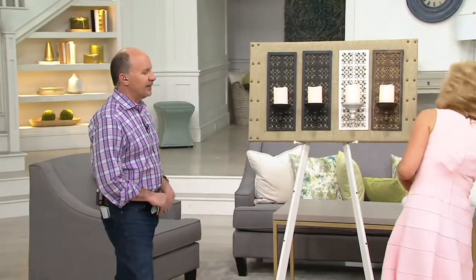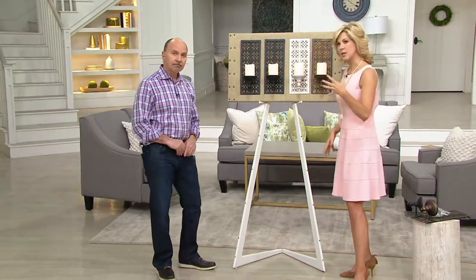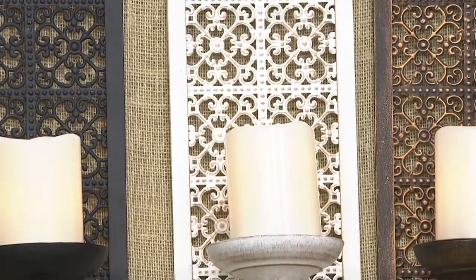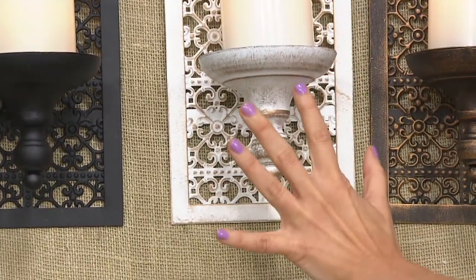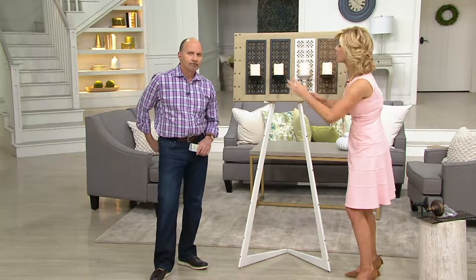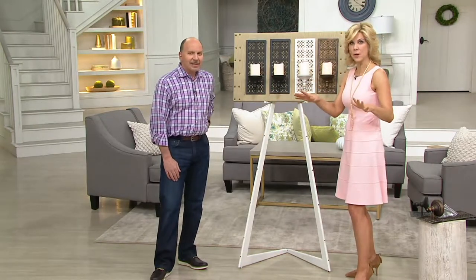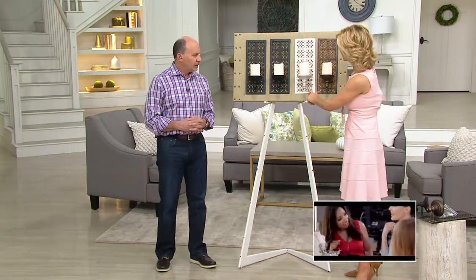Where would you put these? Depending on the color you choose — starting with the ivory — that's going to lend itself beautifully to a master bedroom, a master bath, or a powder room. In that beautiful pure ivory color, it's softer and will look lovely in those settings. Because it's a flameless candle, you're not worried about water or electricity. You'll have a nice glow in a powder room — six hours of glow. I love ivory for that.